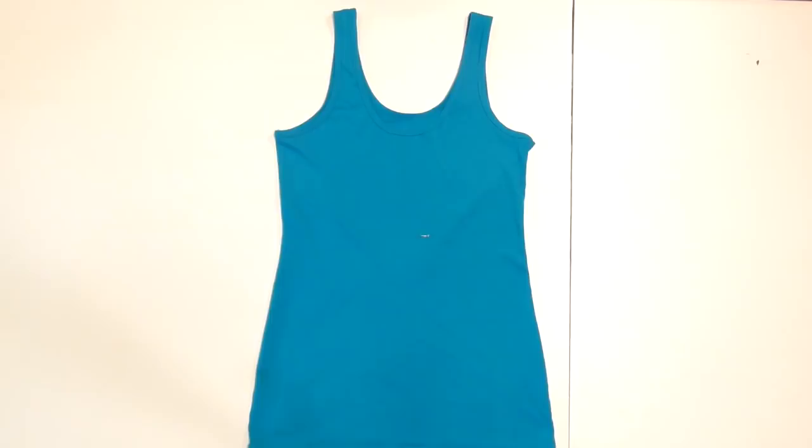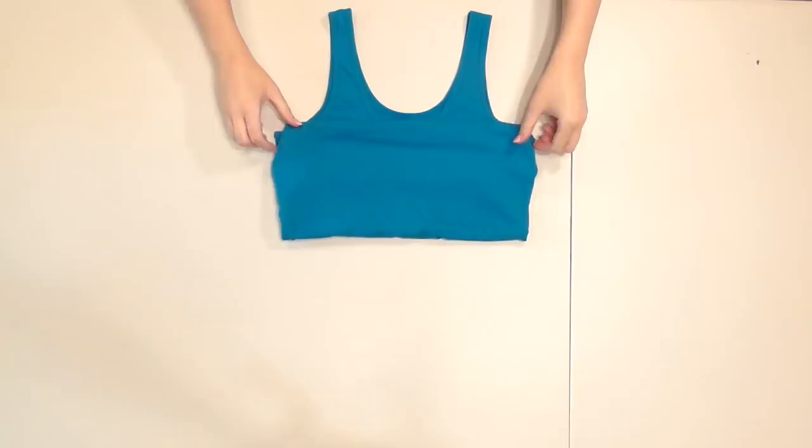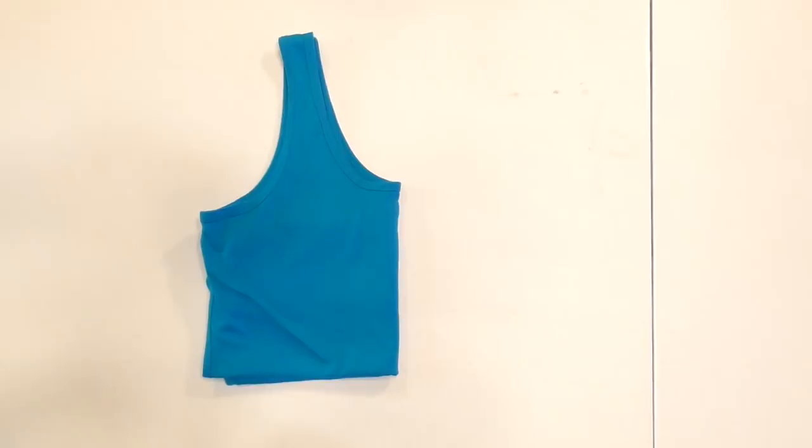To begin, try your tank top on and place a safety pin slightly below your bust where you want the swimsuit to end. Fold the portion below this point up out of the way, then fold the tank top in half down the center — this will be our template.